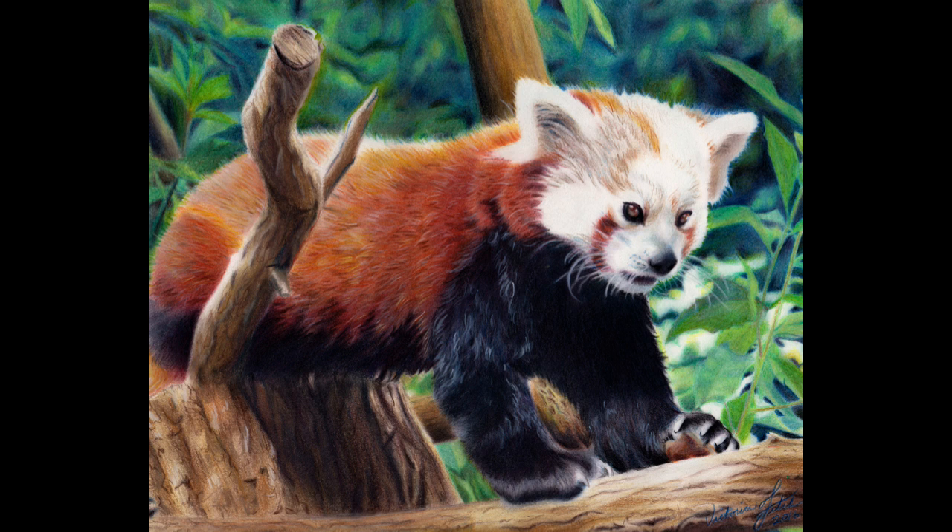Thanks so much for watching guys. I had a lot of fun despite being very frustrated with this, but it's really nice to finish something you like and be proud of it in the end. Thanks for watching and we'll see you next time. Bye!